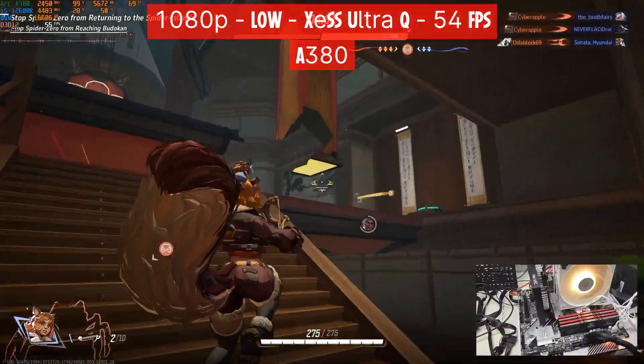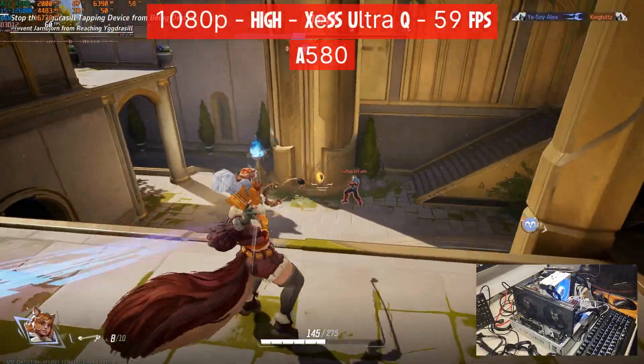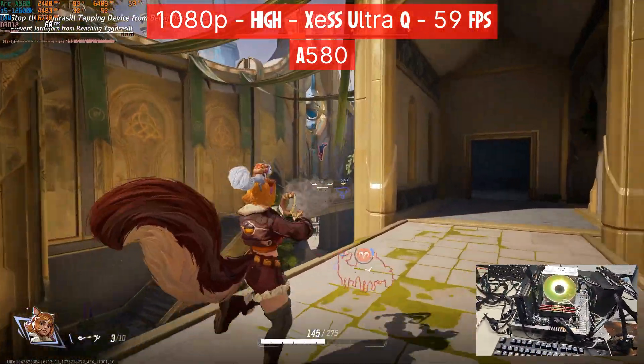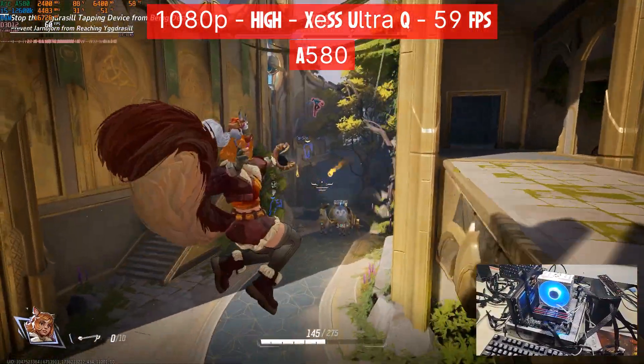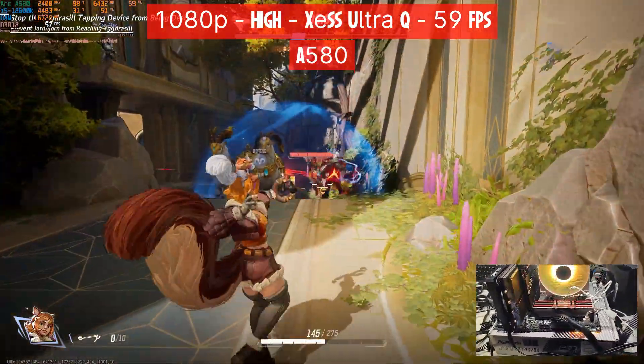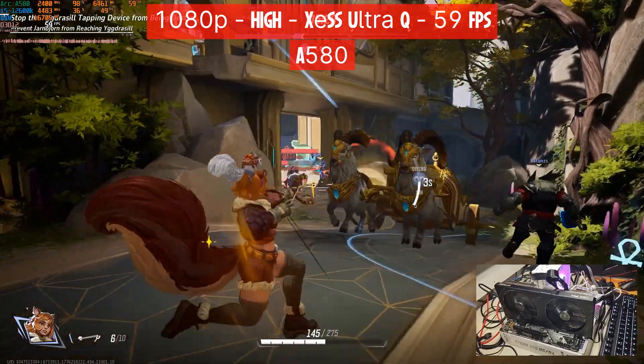The A380 only has a better XeSS choice over the A310, but it's still highly playable and the frame time graph is still in the smooth area. Next up we have the Intel Arc A580, still at 1080p, but this time I was able to push the settings to high and keep XeSS at ultra quality. Even though the B580 is out right now, the A580 is still my favorite card for 1080p.